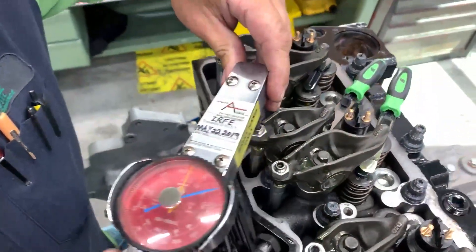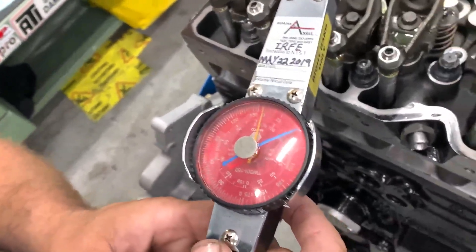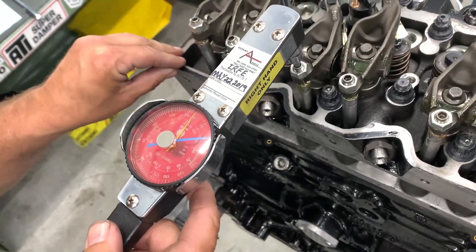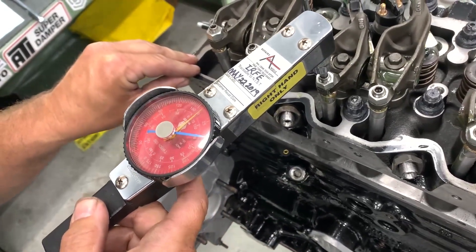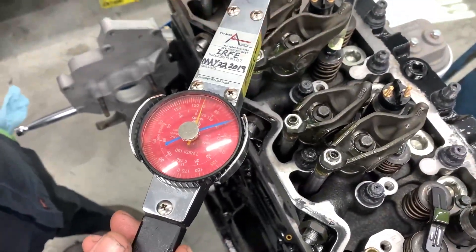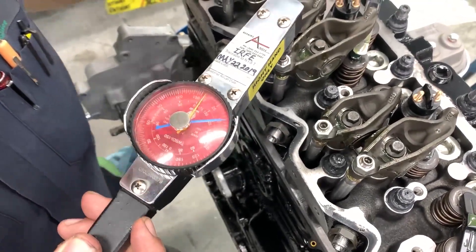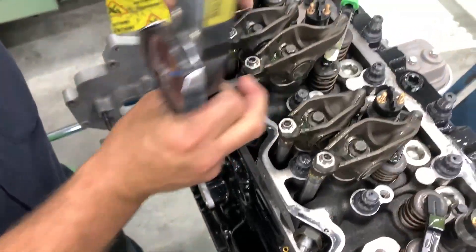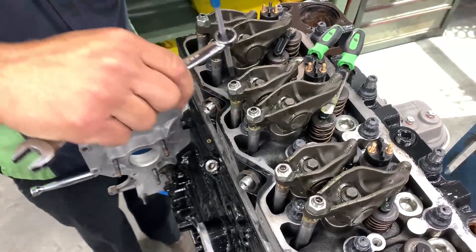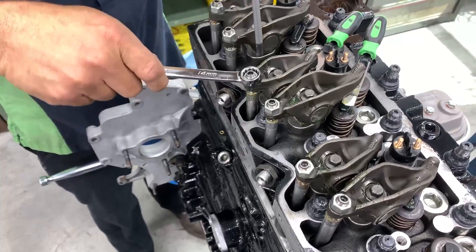Go ahead and get in on the face of the dial here. We're looking for just shy of five inch-pounds — we just want to move that dial right there. Just shy of five inch-pounds gets the feel that I like. Now we go ahead and hold our adjuster and tighten the jam nuts.